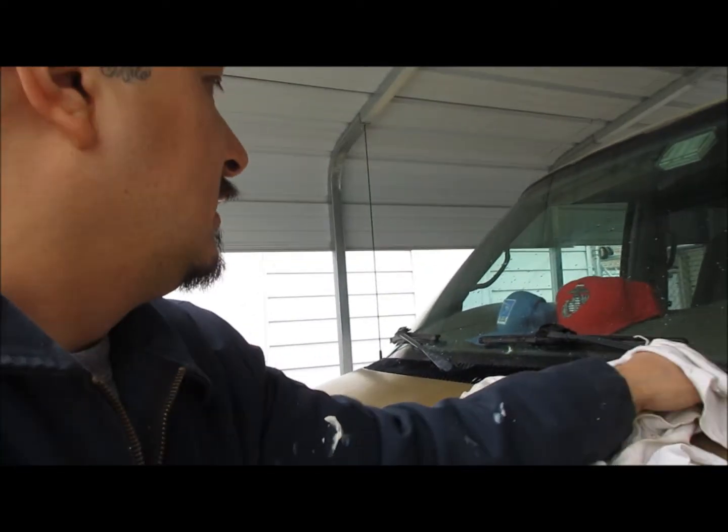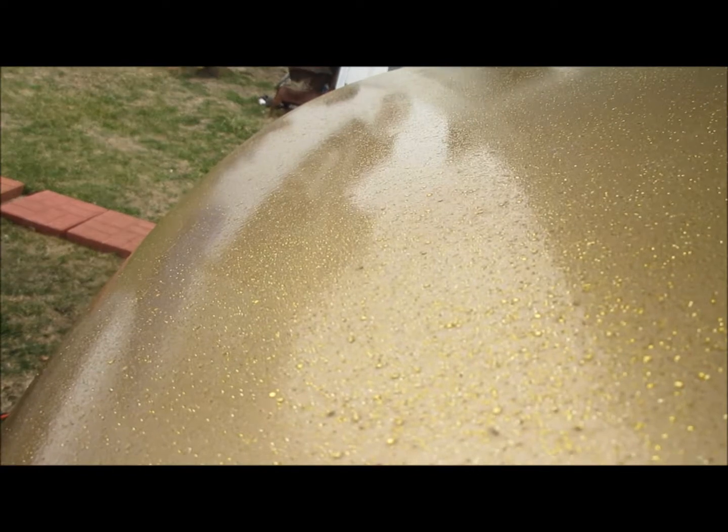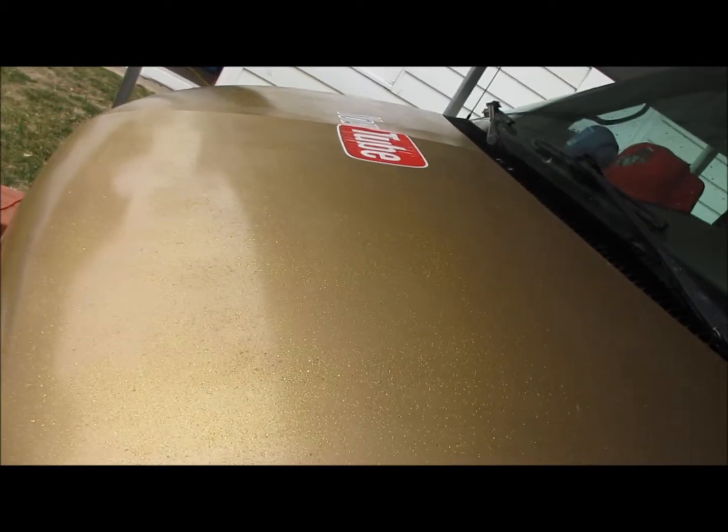One thing I read is that Dupli-Color is a really thin paint, so you've got to get more coats on there to put a flake in the paint because the paint's really thin - maybe that's why stuff is still sticking through. I mean it looks nice, it looks real shiny, but not compared to that crystal clear section. From far away it looks nice though.